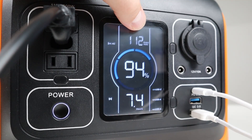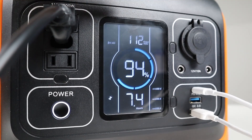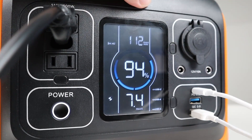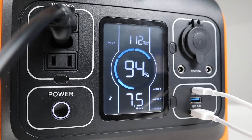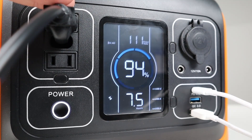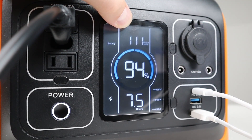The input and output watts display at the top only shows whichever one is higher. Currently I have a load pulling 112 watts via AC and it's charging via the power delivery port at 59 watts. Because the output watts is higher, it shows that to indicate your battery is going down over time.